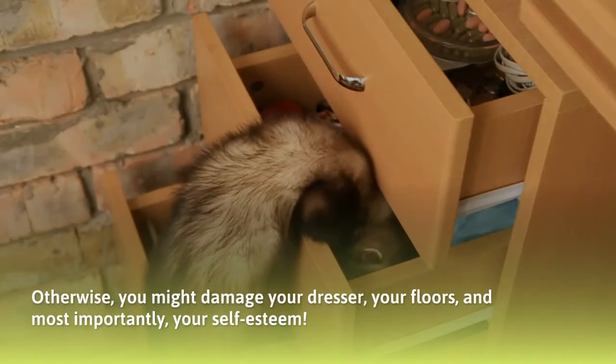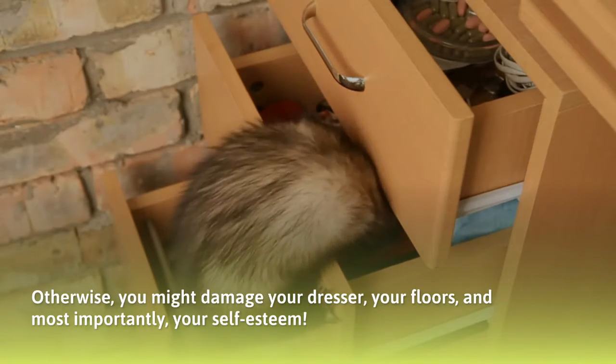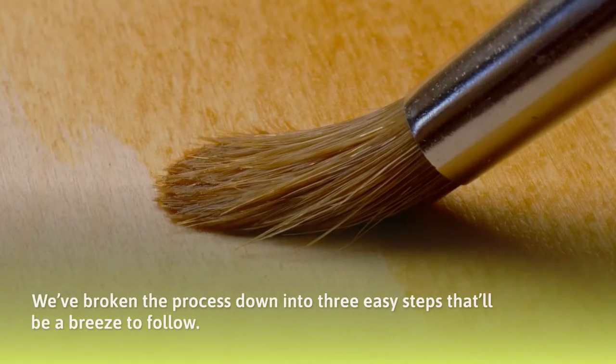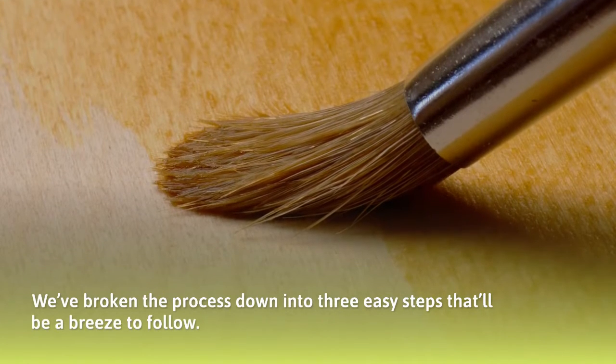Otherwise, you might damage your dresser, your floors, and most importantly, your self-esteem. If you're planning on embarking on your first successful staining journey yourself, however, fear not. We've broken the process down into 3 easy steps that'll be a breeze to follow.